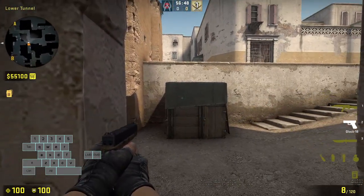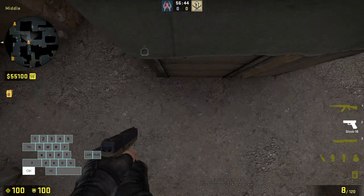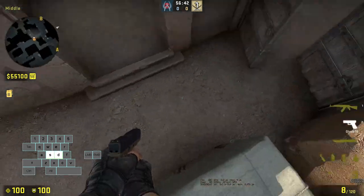First way to do it: get behind the archway, look directly at the bolt, then look straight down, run at the bolt, and then jump. As soon as you're in the air, you crouch.